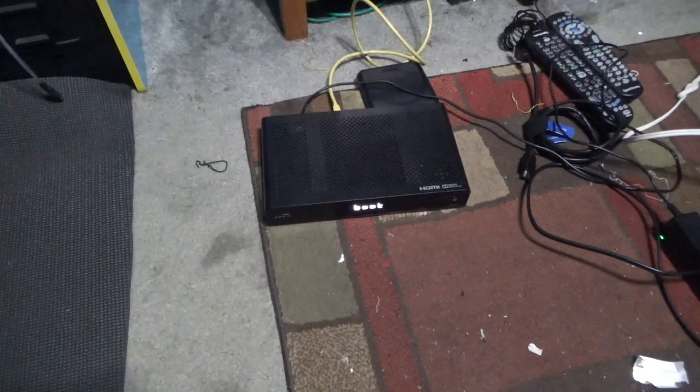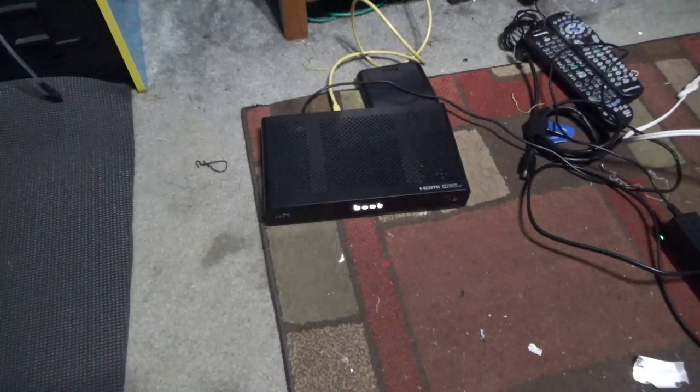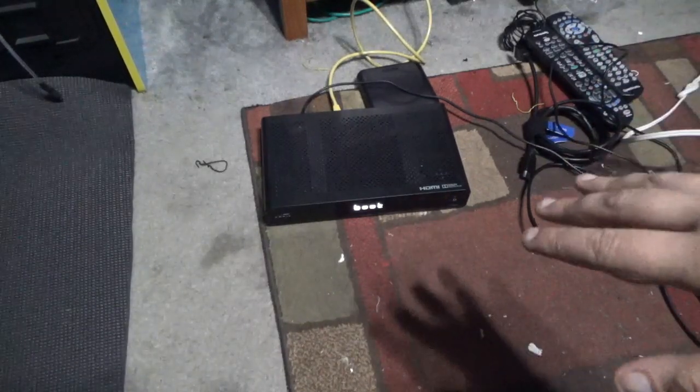If it stays there for more than, let's say, three minutes, it won't go any further. So it is stuck on the boot screen where it says 'boot'.